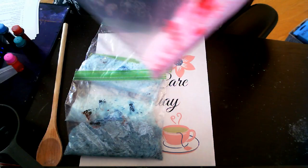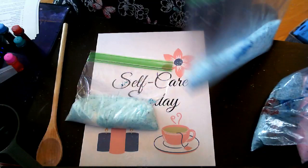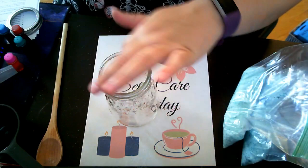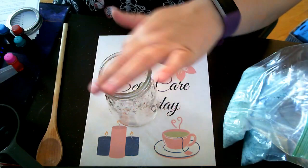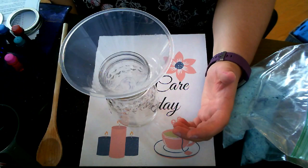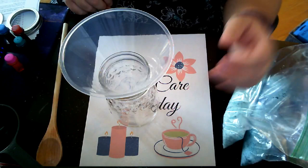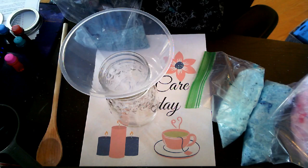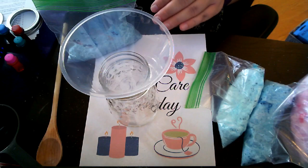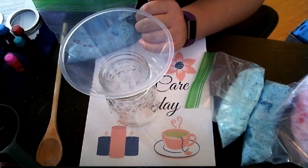Now I have an idea for how to layer them — it's different than my original idea. The next part of this process requires a funnel. I'm using a fairly wide-mouthed mason jar rather than a bottle, so there's space where I could just pour the salt directly in, but the funnel is going to give it a much cleaner look. You can get funnels at craft stores and all sorts of places. Originally I was going to have four layers of four colors, but now I'm thinking I'll do a layer of blue, then some pink, then another layer of blue, alternating. Let's start with the blue — here we go.